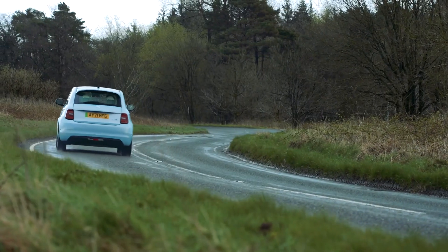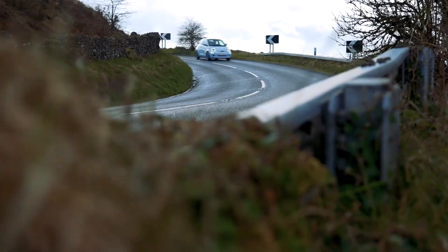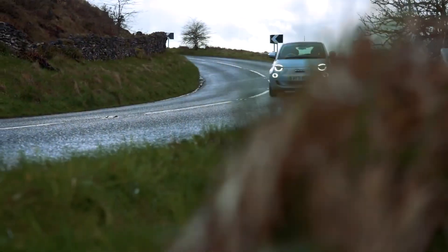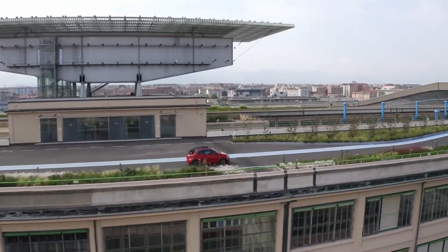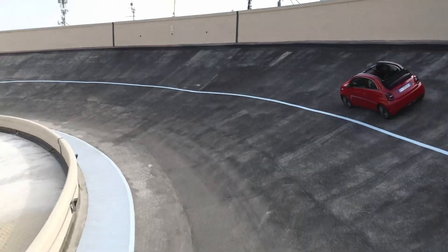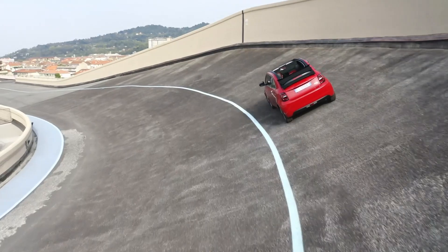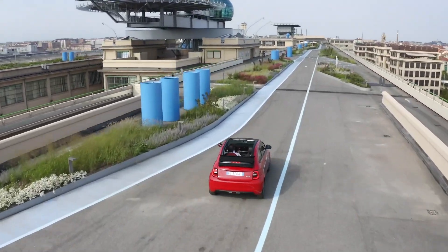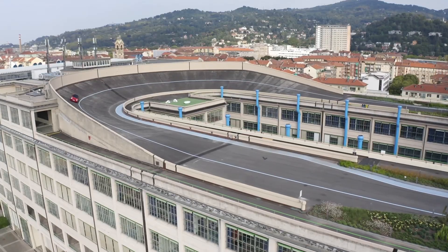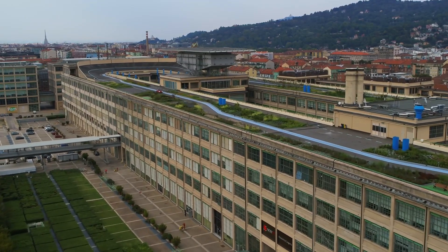Okay, so charging. Both models have an onboard 11 kilowatt charger for regular Level 2 charging, which is actually pretty good. The smaller battery will take about two and a half hours to charge from zero to 100%, while the bigger battery takes just over four hours. For fast charging, the smaller battery is capped at 50 kilowatts and the bigger one at 85 kilowatts — but the results are similar: both take roughly half an hour to go from 10% to 80%.